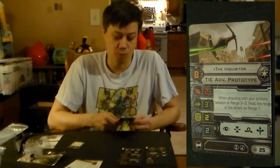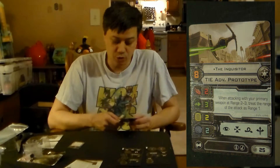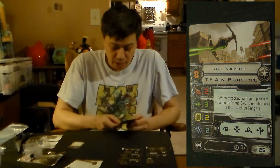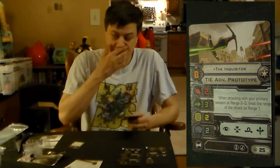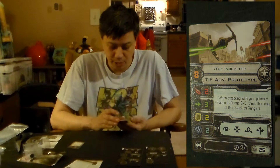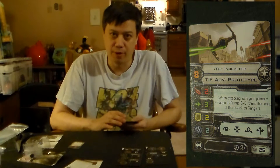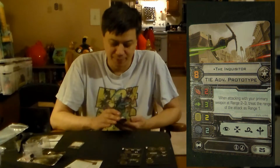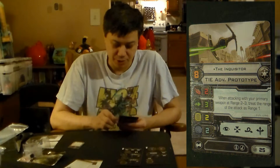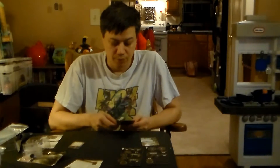The Inquisitor is pilot level eight at 25 points. He has the missile icon for the ship and veteran upgrades, so the missile will basically be the only thing this equips. It looks very similar maybe to the A-Wing. The Inquisitor is unique — when attacking with your primary weapon at range two or three, treat the range of that attack as range one. So yeah, he's going to be very popular. That's a solid three-attack throughout constantly, and being probably one of the Imperial's most maneuverable ships, I can definitely see the Inquisitor being very, very popular.